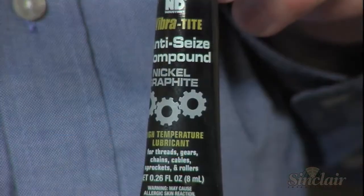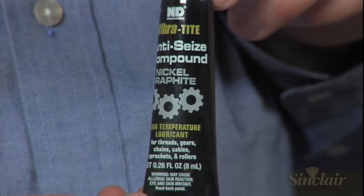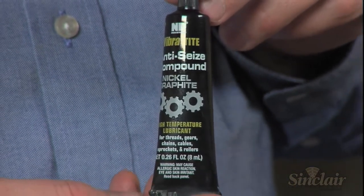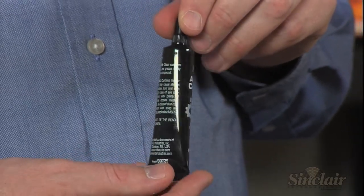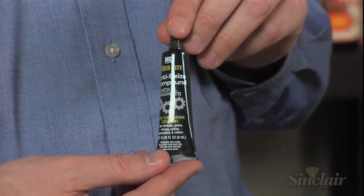Rounding out the six-pack is the Vibratite Anti-Seize Compound. This nickel graphite lubricant acts as a protective barrier between metals to prevent wear, stop galling, and eliminate seizing due to hot or cold conditions.